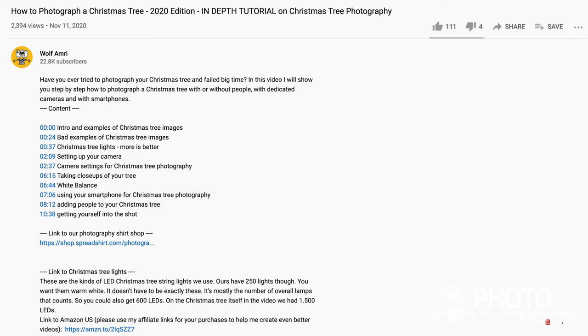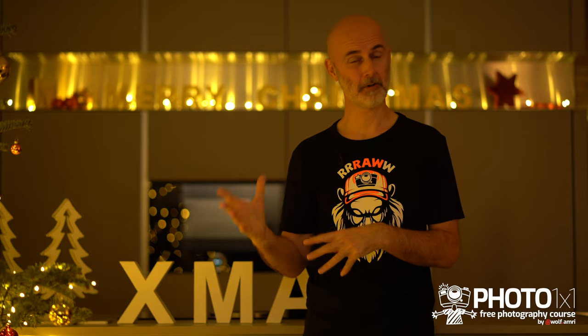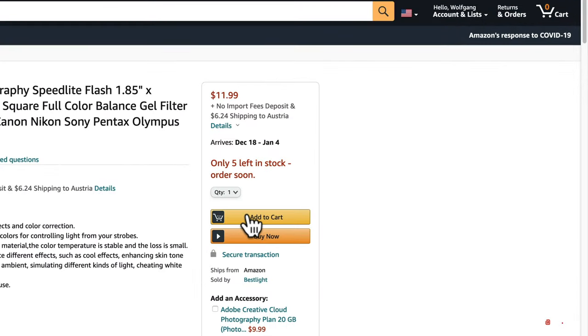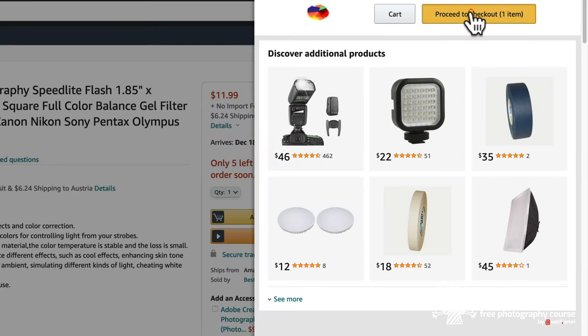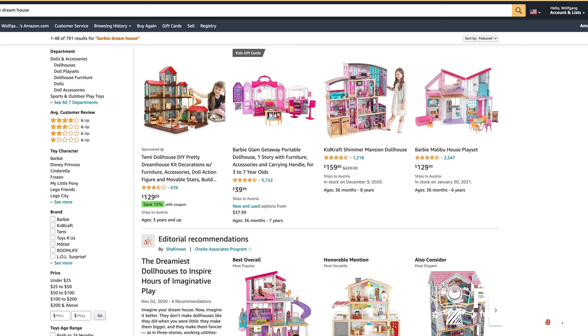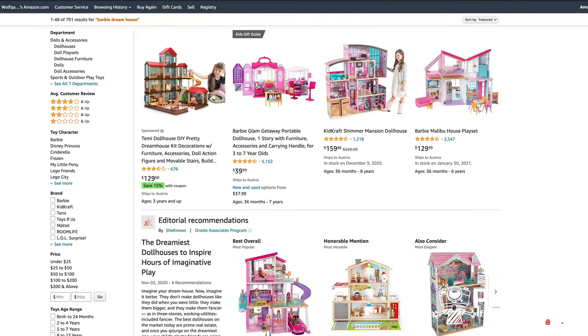Just to let you know, I have listed all the stuff I used down in the description. Some of them are referral links. If you buy from these, that doesn't cost you anything extra but will get me some referral earnings that I can then use to produce new videos. If you want to buy your Christmas presents from one of these links, even better — more purchases help more.